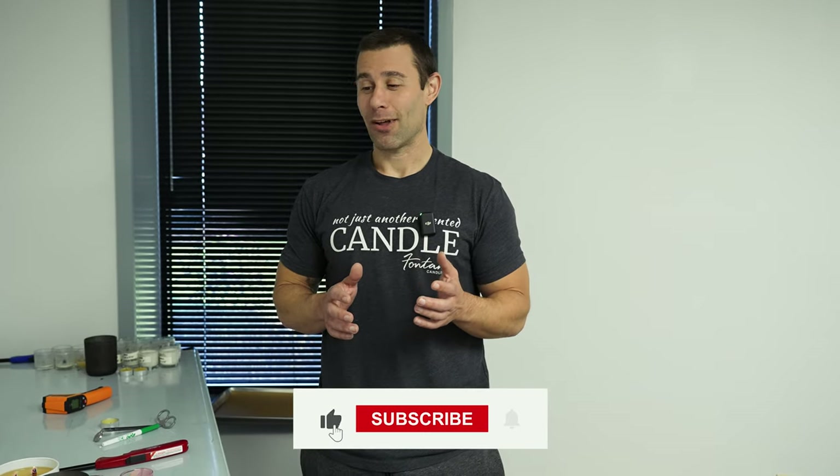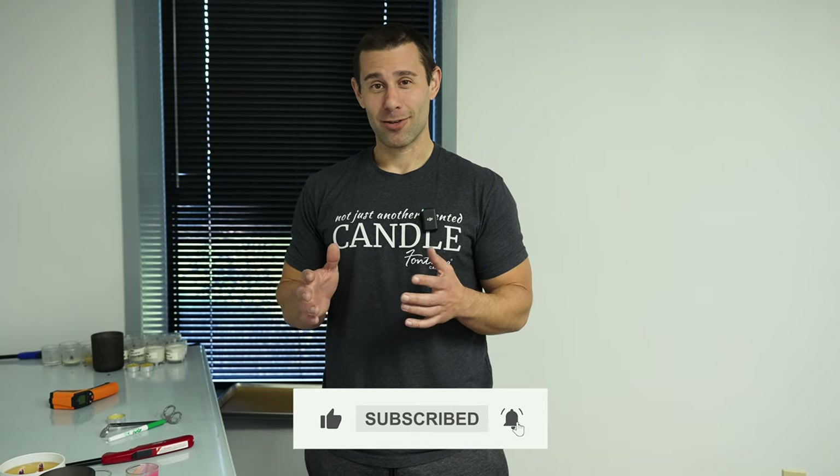If you thought this video was helpful or insightful at all, please like and subscribe — follow along for more tips and tricks on how we run our business. If there's anything else you would like to see, please leave a comment below and we'd love to hear from you.